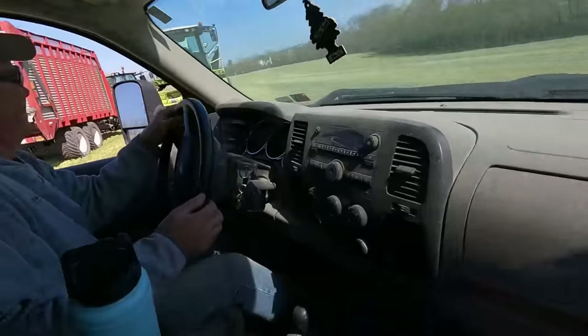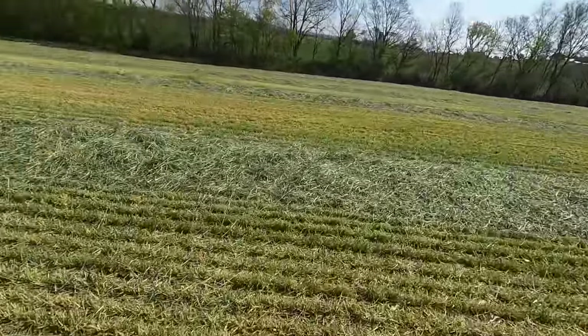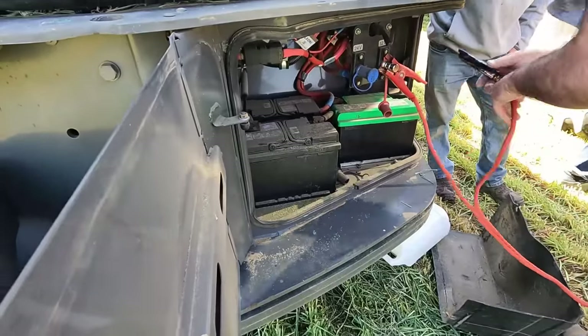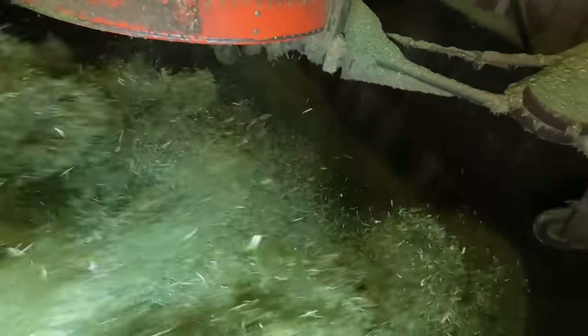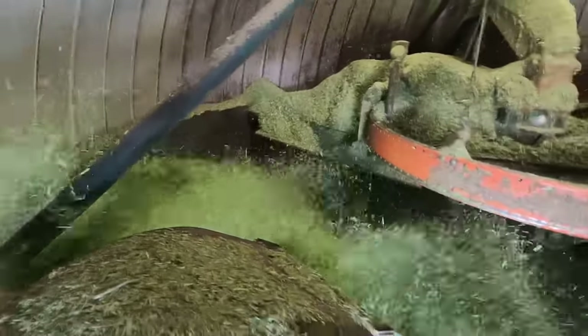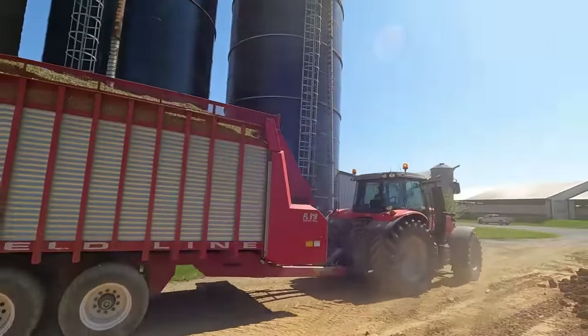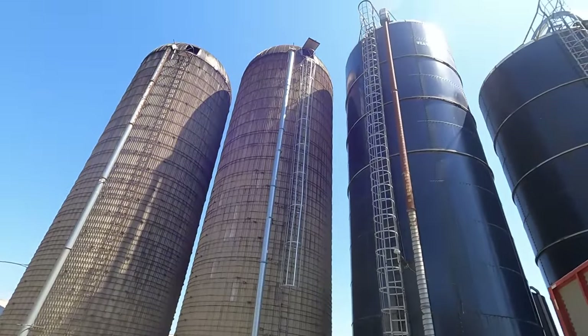We're out in the field now — I guess the chopper's battery is dead so we brought some jumper cables out. Looks like they left the light switch slightly on. We got about five or six more passes in this big field. It's just about full. I'm adjusting this distributor a little bit, trying to level it as much as I can. It's about two or three loads left, so it'll just be a little bit in the bottom of that silo.